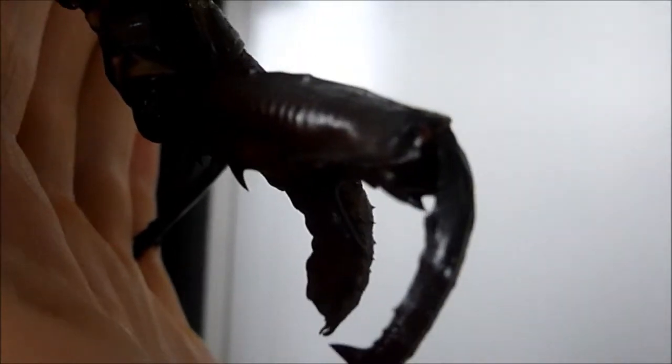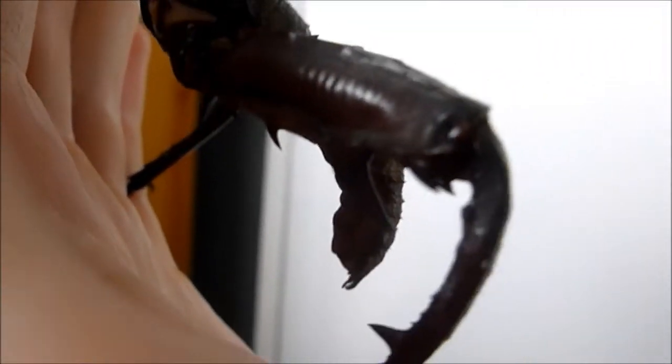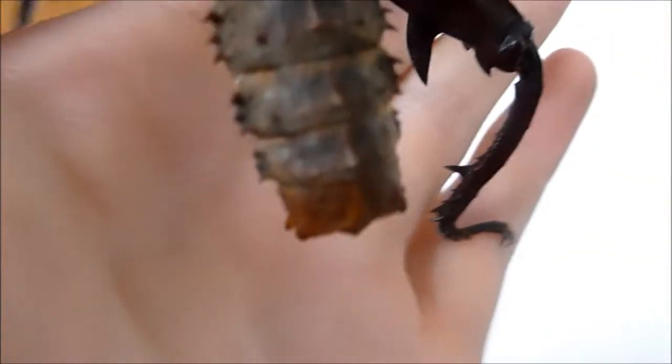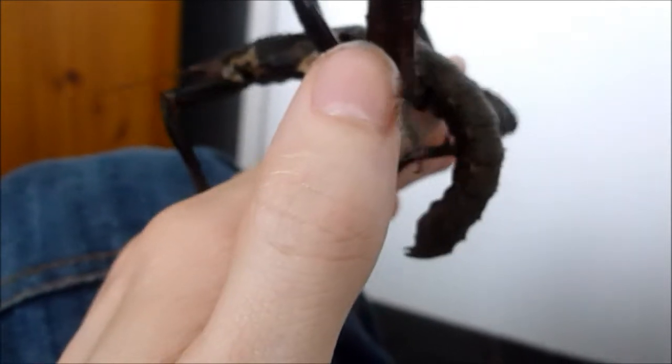The spikes on the underneath are generally a lot bigger, but you have got one either side, as you can see, which are just huge. And they will literally try to impale you with those. I don't want him to hurt himself.